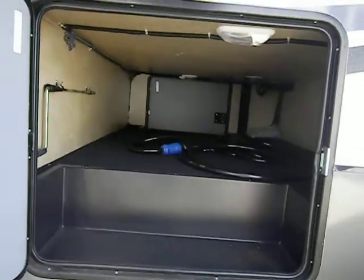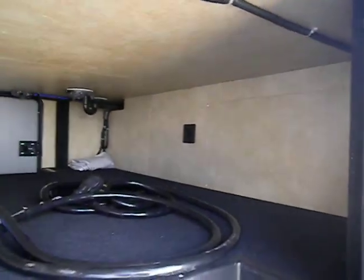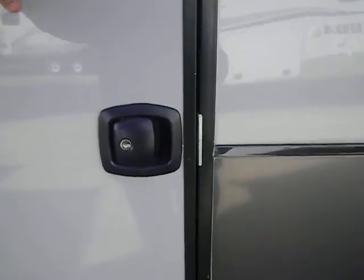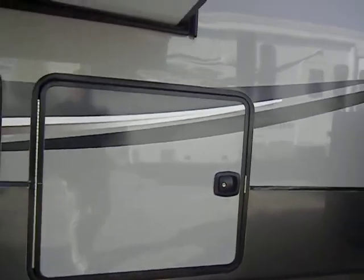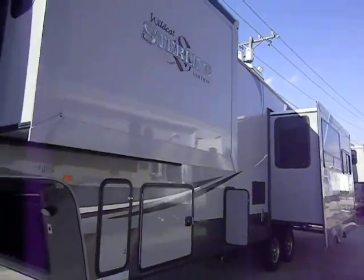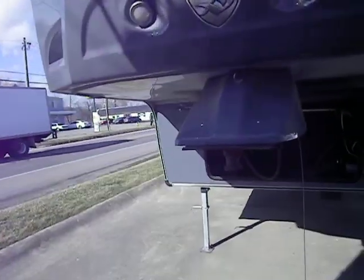Got storage here, and it's got slam latch baggage doors. We'll take a few minutes to walk through the inside.